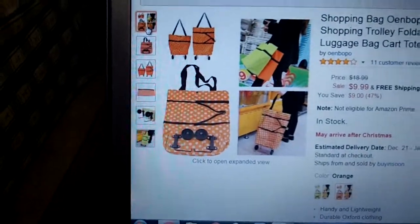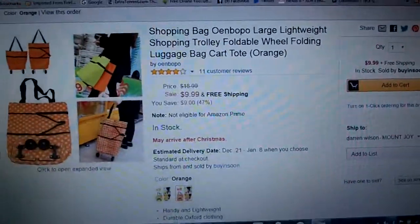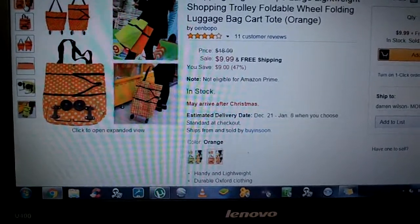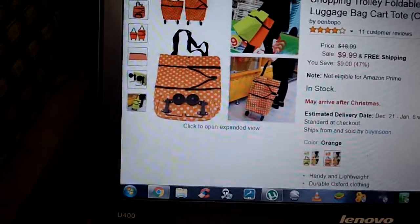This is a really handy bag. The company's name — I'm not even going to attempt to say it — is right here. It is a large, lightweight bag. It can also be used as a luggage tote because it does have wheels on it. So, kind of cool.